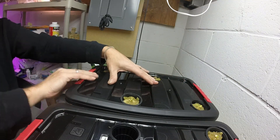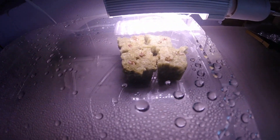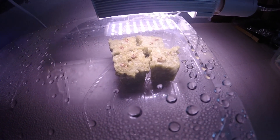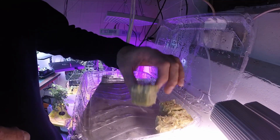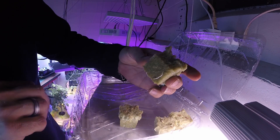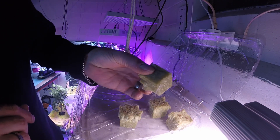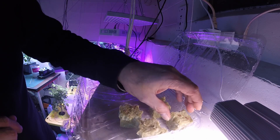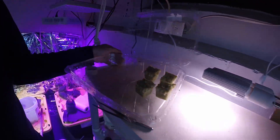Now I'll show you the other lettuce I have going. I have these ones in here and these are the iceberg head lettuce — these are just about ready too. Taking a look in there — yeah, see they've got roots. This one's got some roots coming out of there, and this one's got some nice roots coming out of there. These are pretty much ready to go.